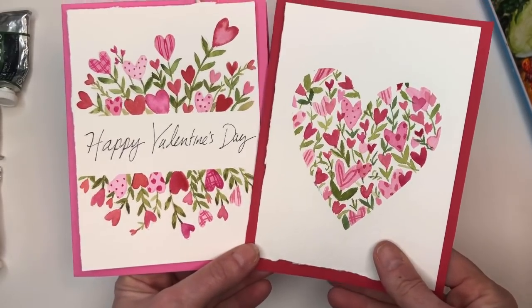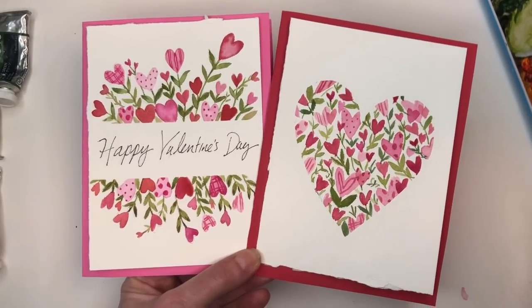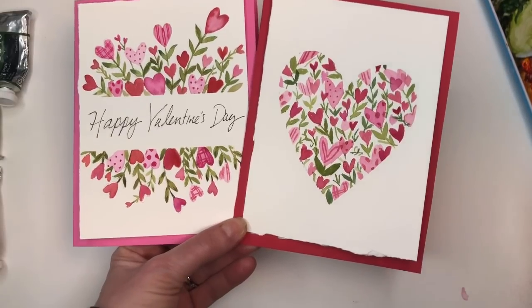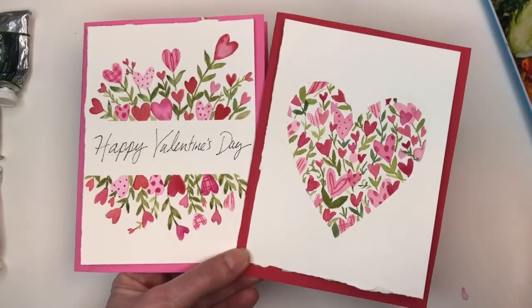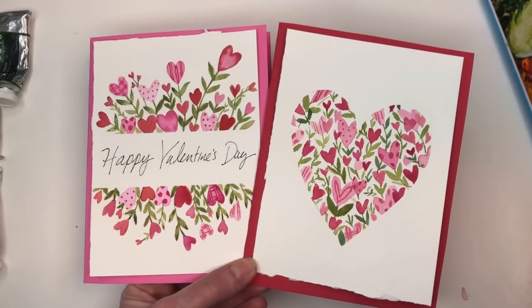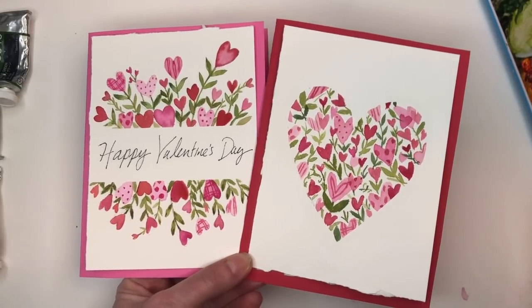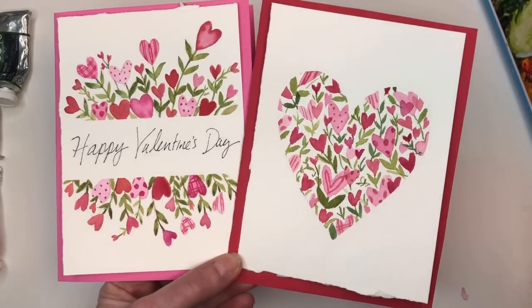They're so cute and sweet — I think anyone would love them. If you have any questions, leave them in the comment section. Don't forget to hit the bell notification button to know when my tutorial is up. Also please check out my Patreon for downloads, ad-free videos, and every week on Thursday I have an exclusive tutorial over there. So without further ado, let's get started.